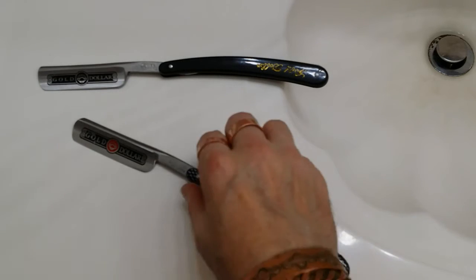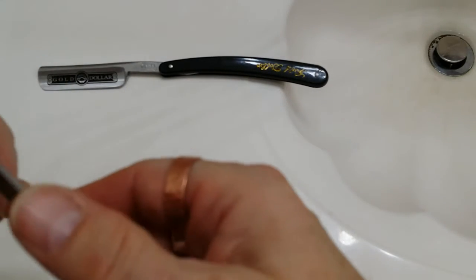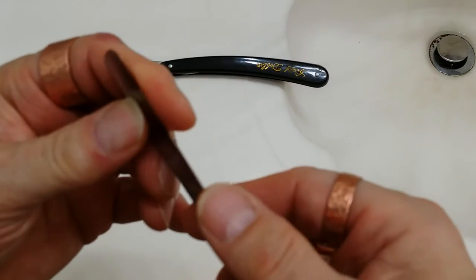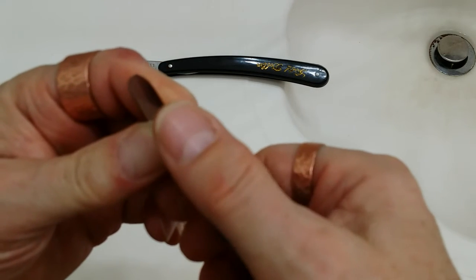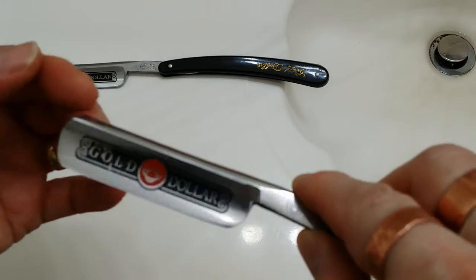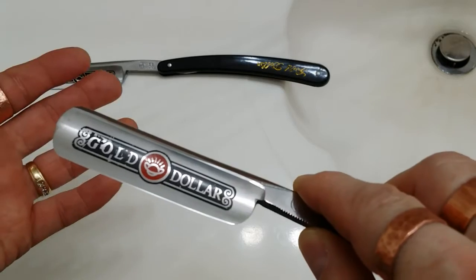Number three: the blade should be able to cut hair off your arm a quarter inch off the skin, and it should easily be able to do this. The first test I would perform on a razor after I got it would be to do the thumb pad test and see if it's at least as sharp as a pocket knife. That's going to be my first test.